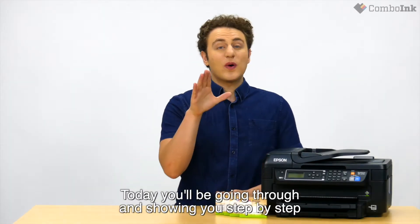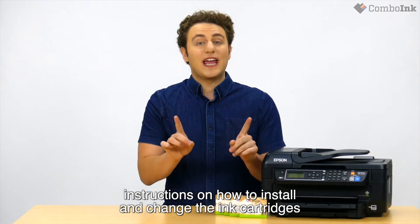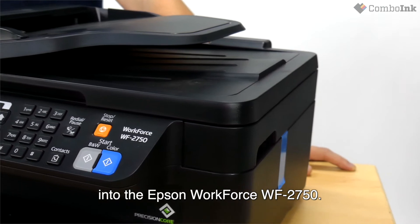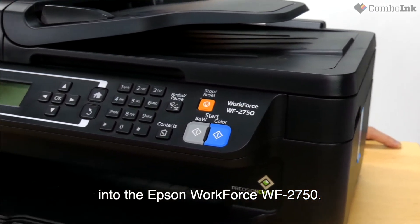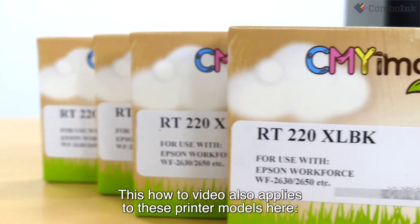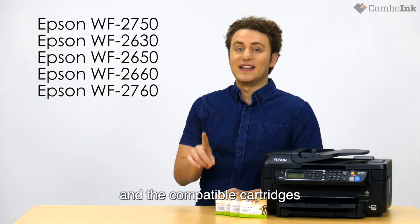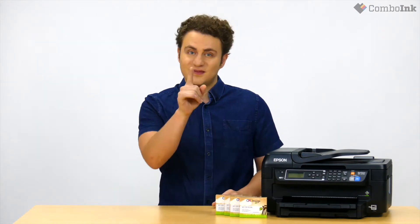Today I'll be going through and showing you step-by-step instructions on how to install and change the ink cartridges into the Epson Workforce WF2750. This how-to video also applies to these printer models here, and the compatible cartridges are these here.